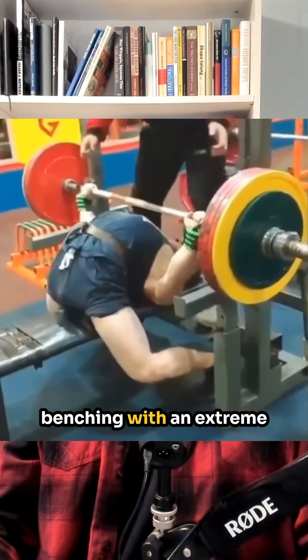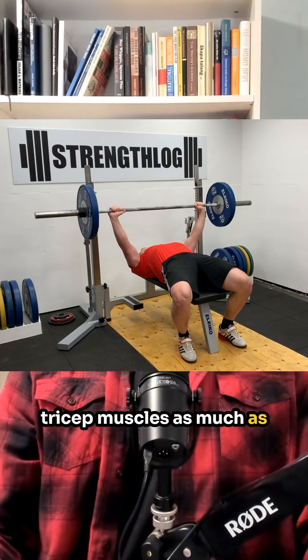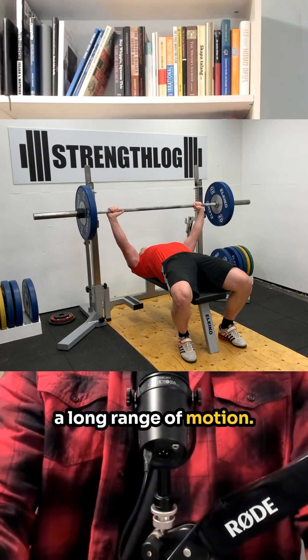The main problem of always benching with an extreme arch is that you won't develop your chest, shoulder, and tricep muscles as much as if you were to train with a long range of motion.